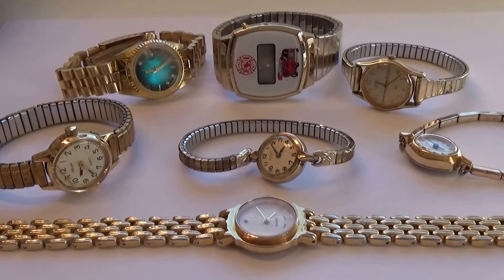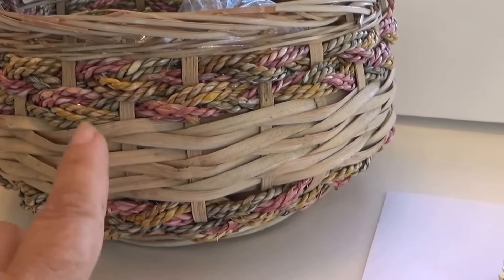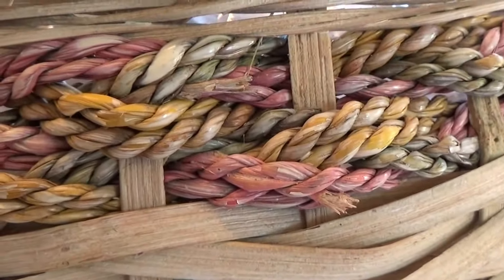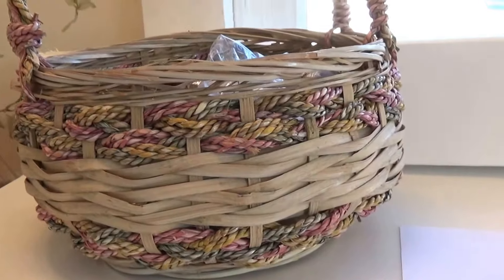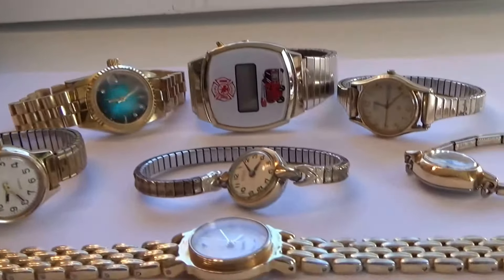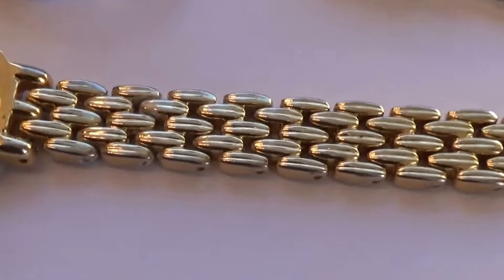All right, today we have a whole bunch of watches that I got at the auction, and a beautiful basket. Got a whole basket full of watches, which is really cool. But I really love the basket — look at how it's weaved, it's beautiful, it's got a beautiful handle. It's neat, I love it. It's got some weight to it too, a nice heavy basket. But anyhow, we got these watches, so let's look at some of these.